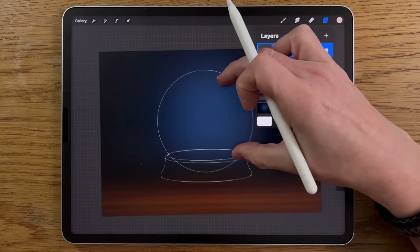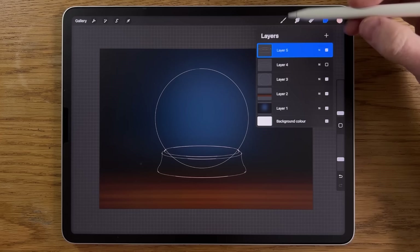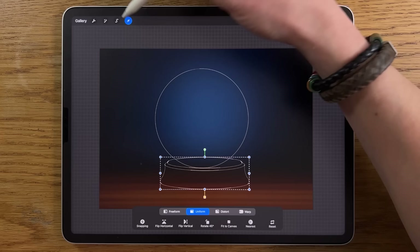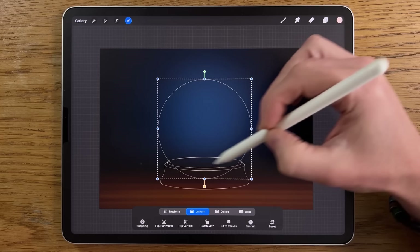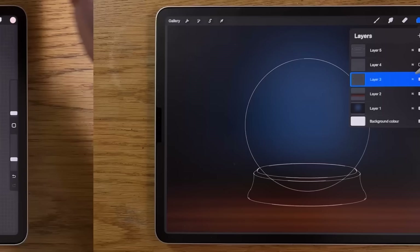Looking at the overall canvas, the base is a little bit high up with too much table showing. Reposition it further down in the canvas. Then go to the sphere layer — Layer 3 — and move it down so it sits in its little base, looking even on both sides.